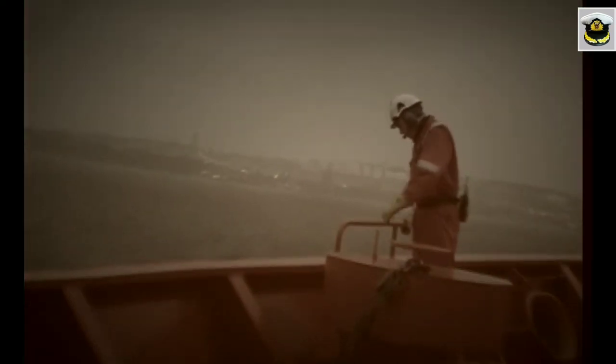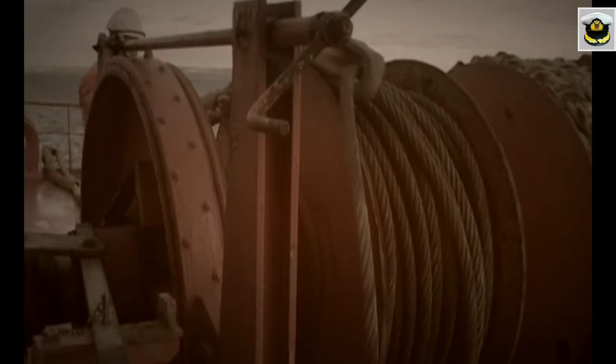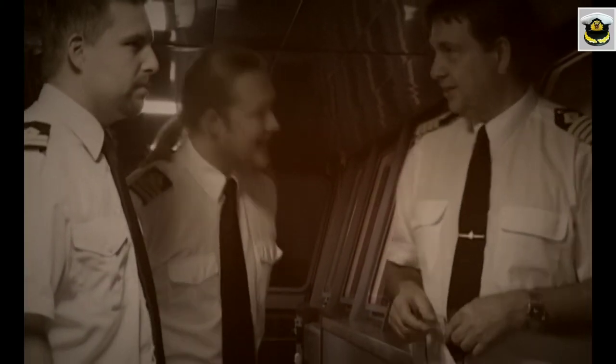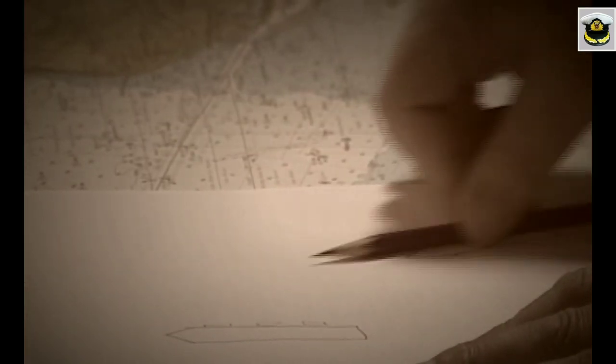Mooring and anchoring operations require skill, patience, and pre-planning. A well-planned operation carried out smoothly can give immense satisfaction to the ship's personnel. Safety through knowledge is the key to a successful mooring and anchoring operation.